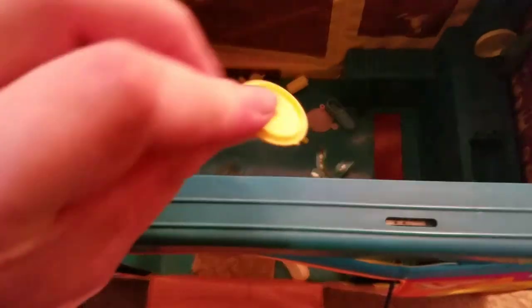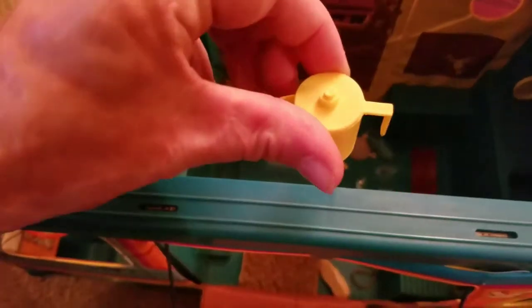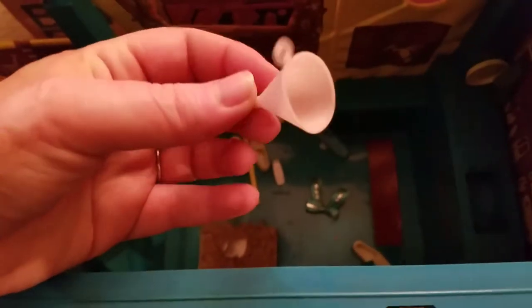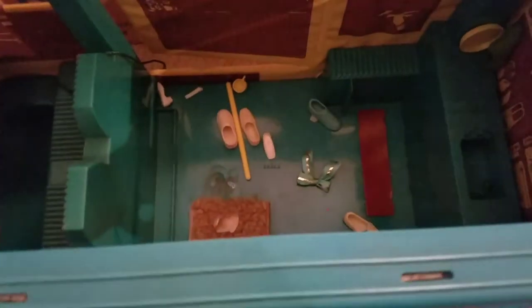There's a little piece that looks like a lid — I think it goes on the pitcher, which is very cute. We've got shoes, and a funnel — maybe they're doing some heavy drinking. Another cup.